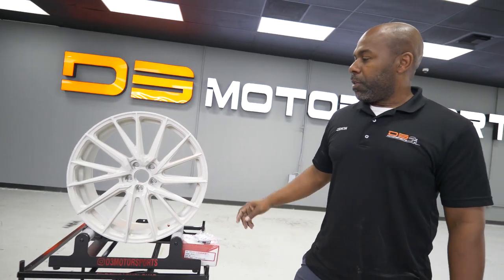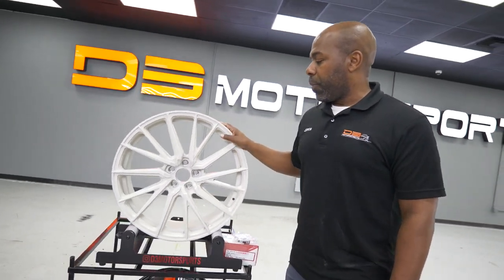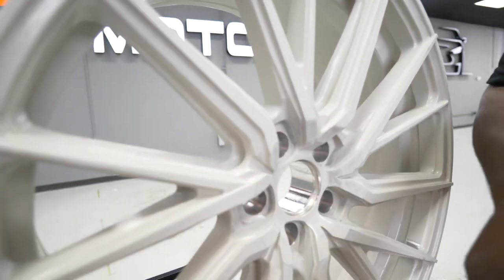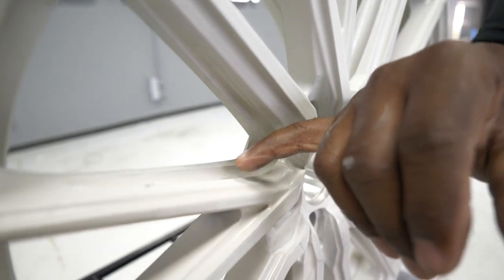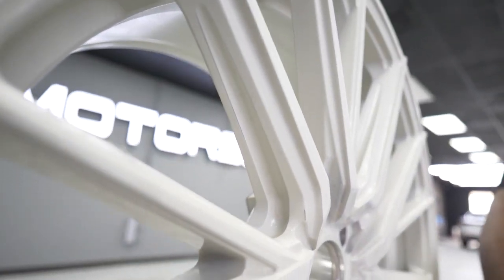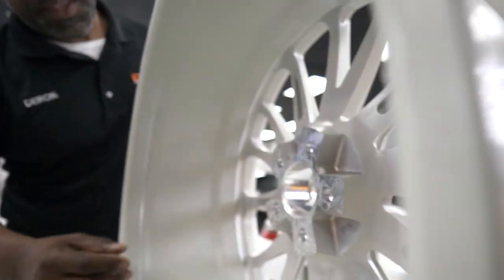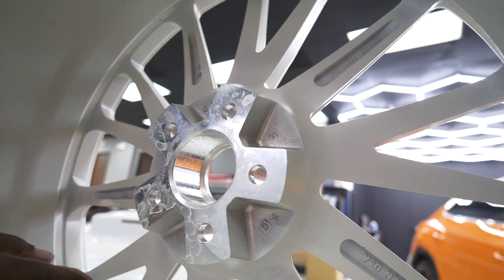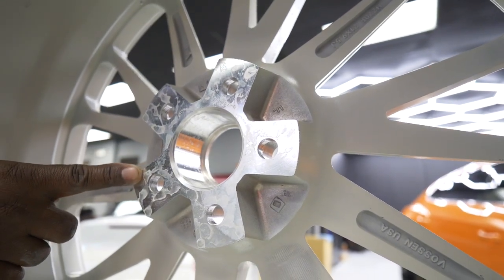One true thing about this HF4T — it is a hybrid forged, rotary forged wheel. They do have increased weight savings as well as increased durability. You can see here that they have pockets carved out all around, and they've got the same thing in the back where they took some material out, but it still has the durability and strength to carry the weight of the vehicle.